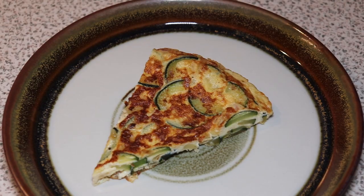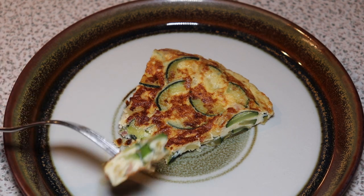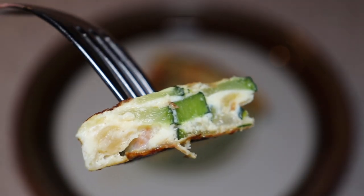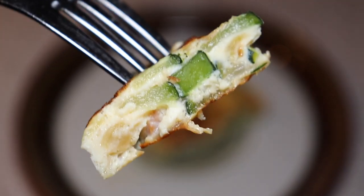Here we serve up the tortilla Spanish omelette with onion, zucchini, bacon, garlic — and the taste is just amazing. You can serve it up with a homemade aioli if you want, or together with other small tapas dishes. That is just amazing.